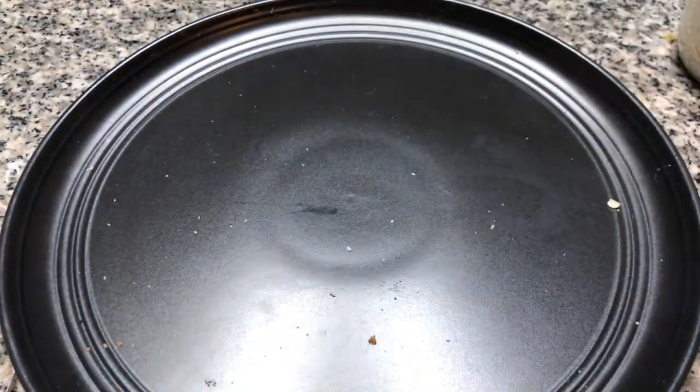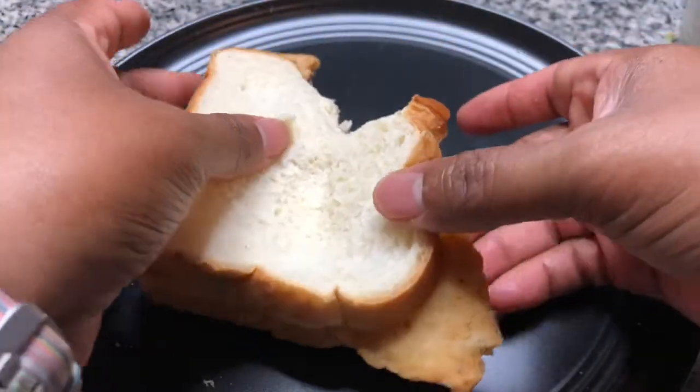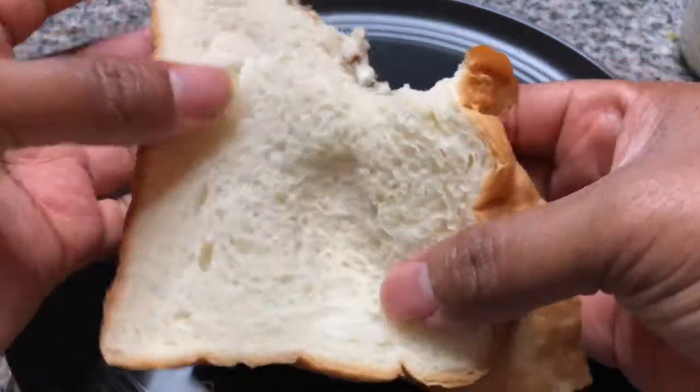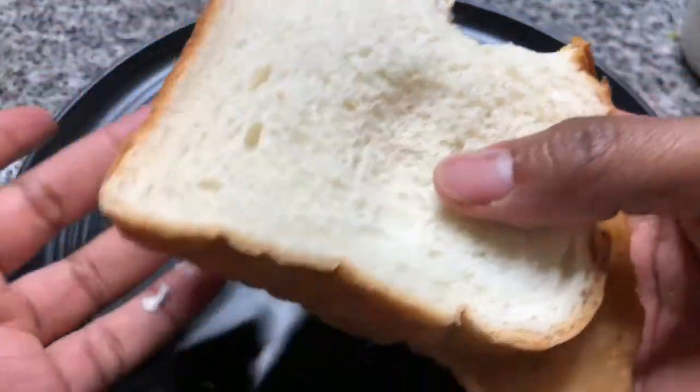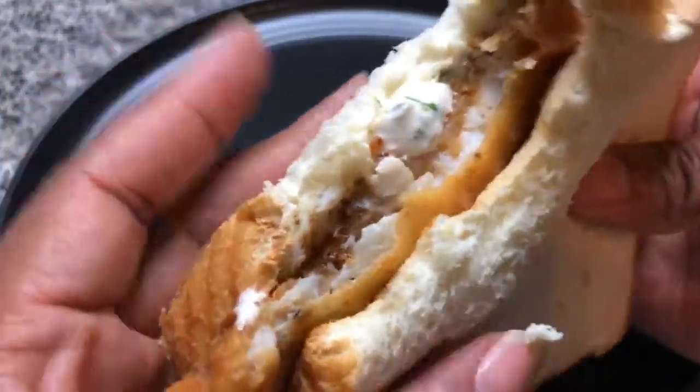Let's bite it. Nice and spicy. Super crunchy. The tartar sauce is perfect.